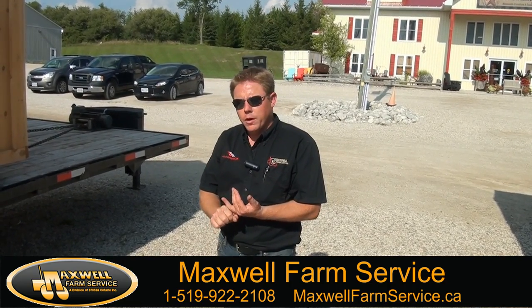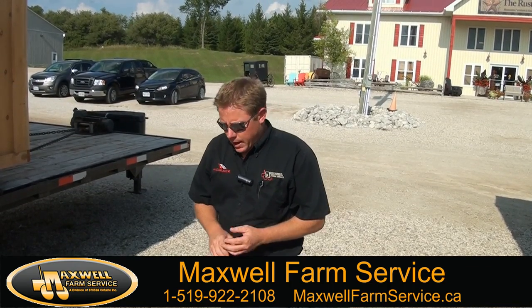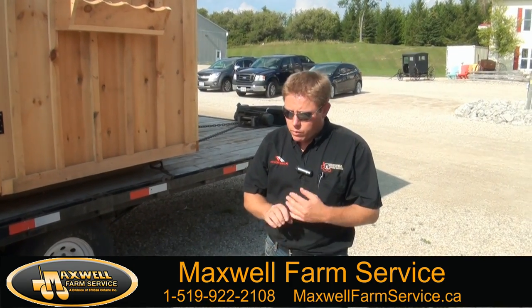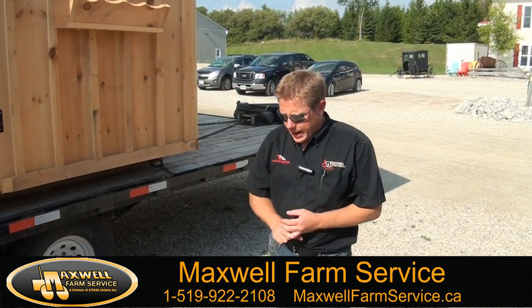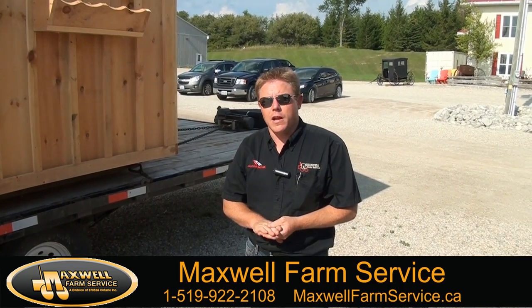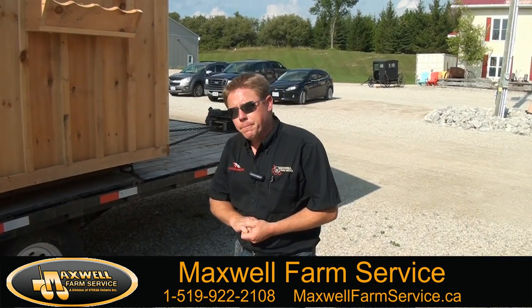We also do gazebos. If you have any questions regarding your garden sheds or want a custom design, we do all the pads if we need to. Any questions, feel free to give me a call anytime. This has become a very large business of ours and we stick very high to our quality. Thank you.